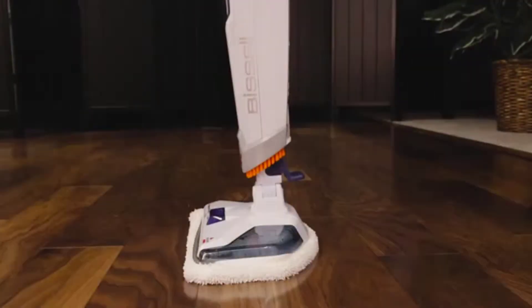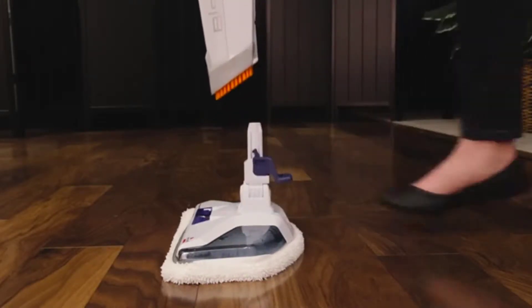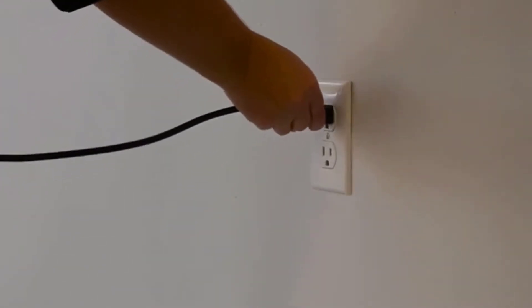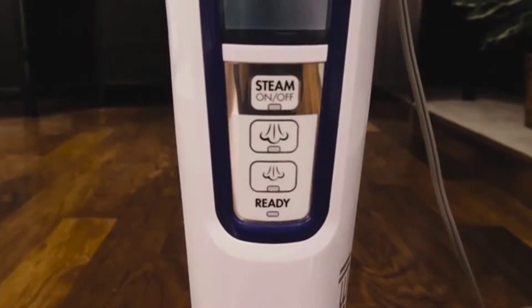Next, check to see if your foot is securely in place. Press the colored foot pedal on the back and lift the body off, then reattach until it clicks into place. Make sure you are using a working outlet. You will know if the ready light begins to blink when plugged in.